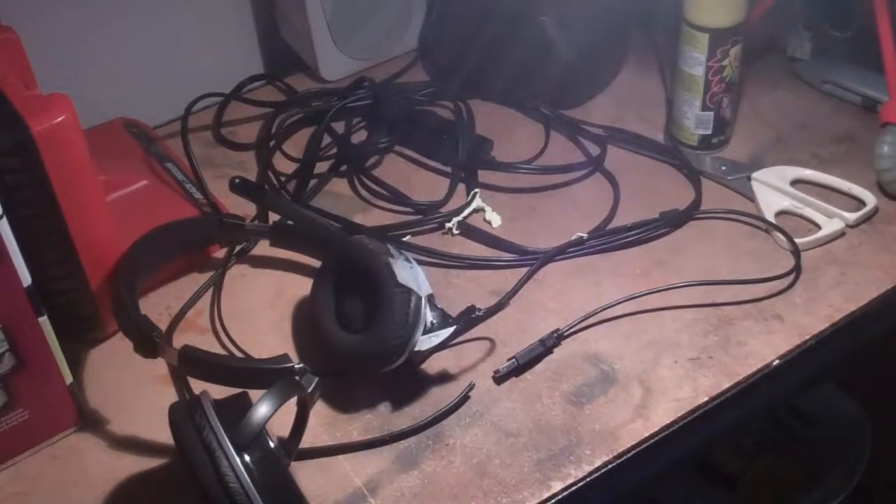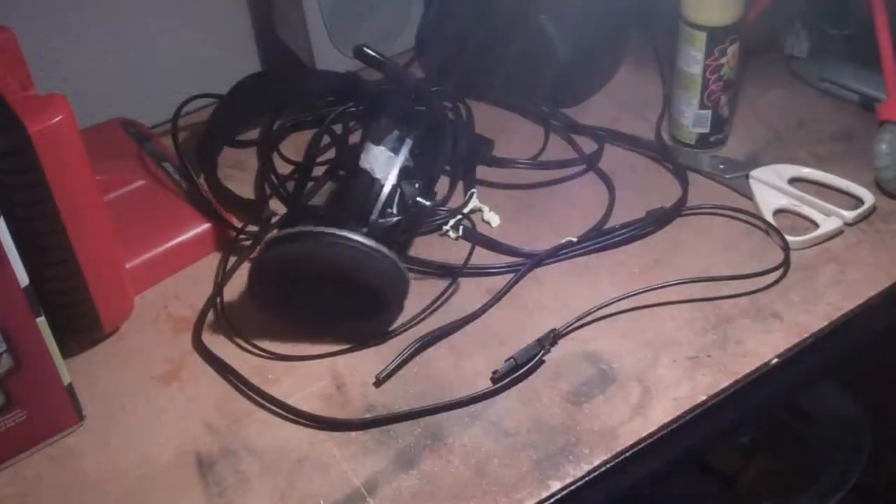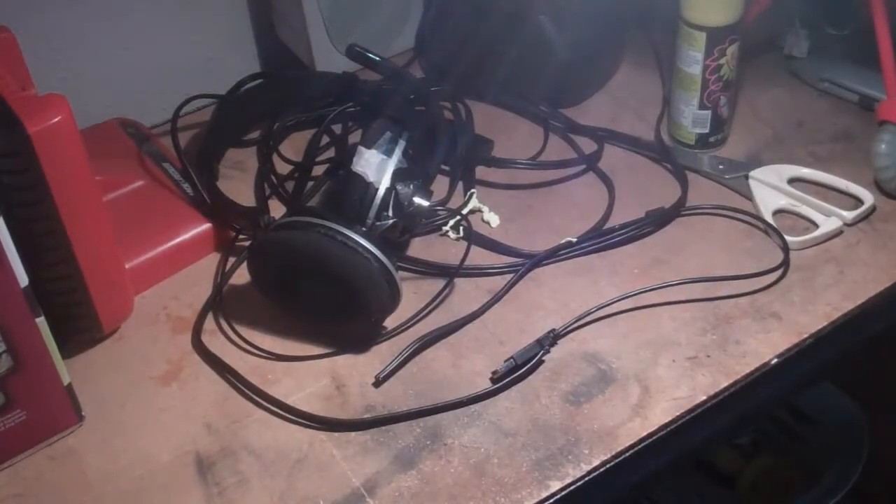What's up guys, Quattamift here, bringing you a Minecraft con— this isn't Minecraft. These are my PX21s. I've already tried to do a video, I messed up, but here is what we're going to use.